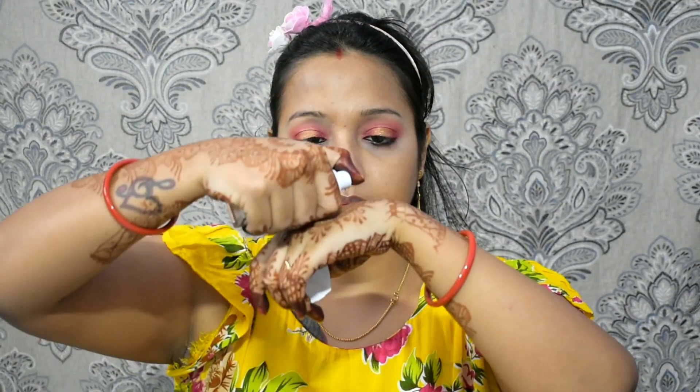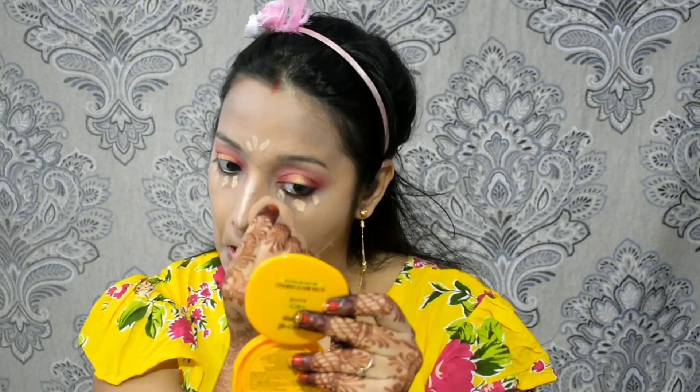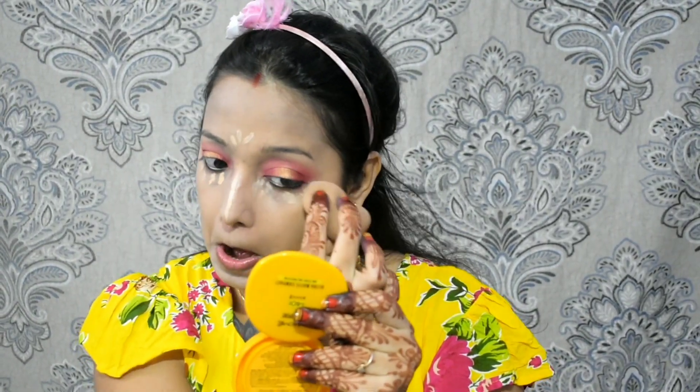I've primed my face with a spray. Then I applied Maybelline Superstay foundation, spreading it first on the face and blending it with a dabbing motion so that it blends seamlessly into the skin. After the foundation, you can see the coverage — this is a high coverage foundation.